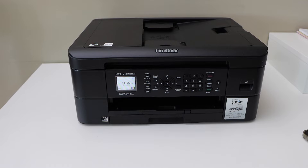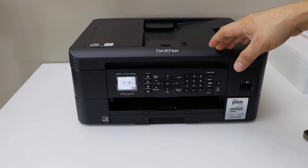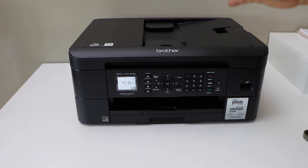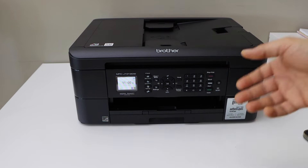In this video I'm going to show you how to do the Wi-Fi Direct setup of your Brother printer MFC J1012DW. The first step is to activate the Wi-Fi Direct and get the password.